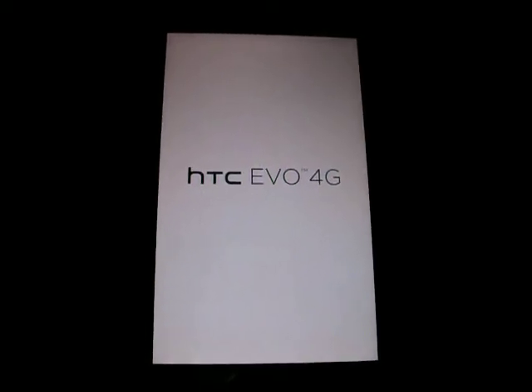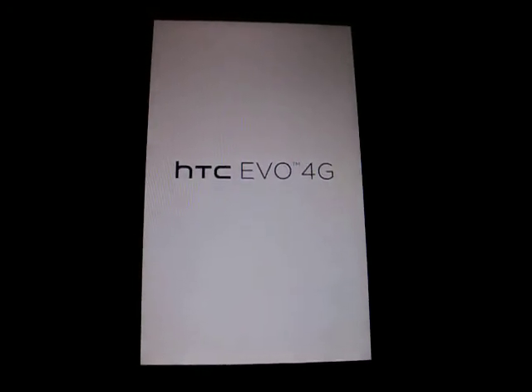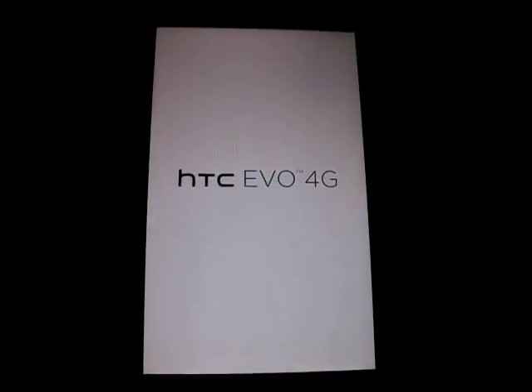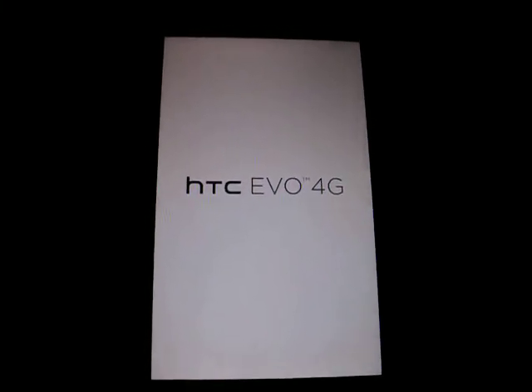Hey, how's it going? A little update here. Running a new ROM on here — it's Viral, or Virus, off of XDA Developers.